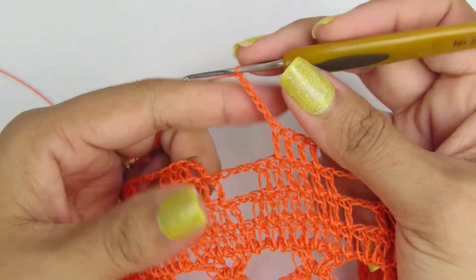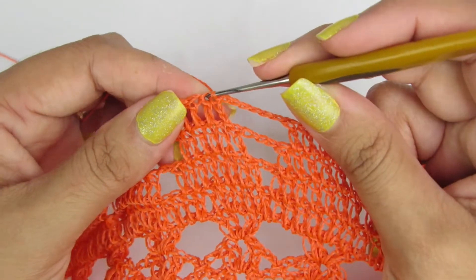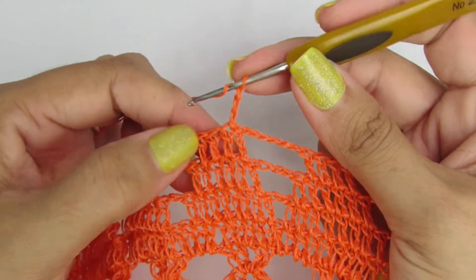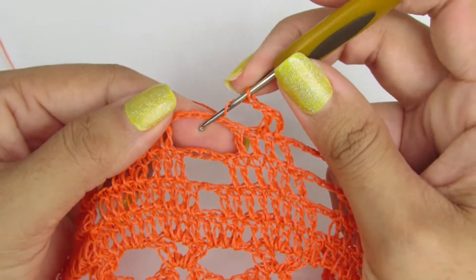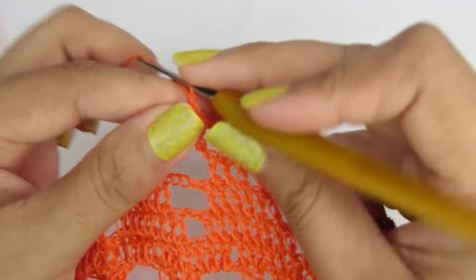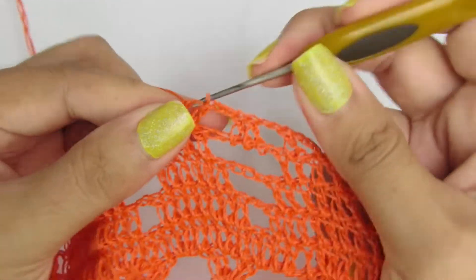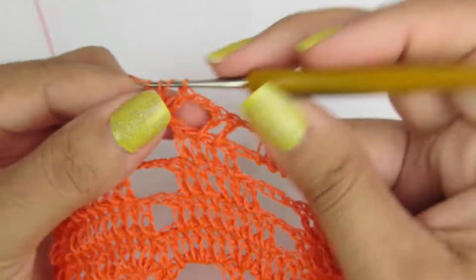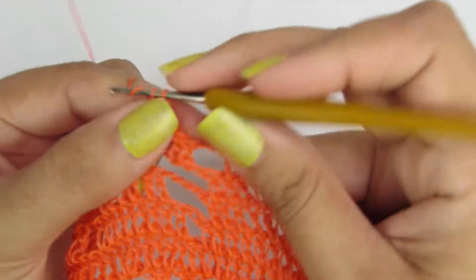Finalizando aqui a carreira, fiz seis correntinhas e aí a gente finaliza lá na terceira correntinha com um ponto baixíssimo. Vamos pro próximo pontinho com ponto baixíssimo. Subimos com três correntinhas, que equivale a um ponto alto, e vamos fazer mais um pontinho alto. Duas correntinhas. Nesse próximo espacinho, vamos fazer dois pontinhos altos. Duas correntinhas, pulamos o primeiro pontinho e vamos fazer dois pontinhos altos.